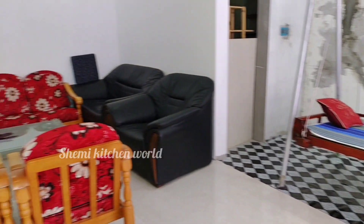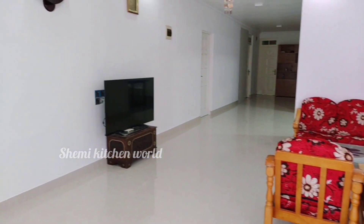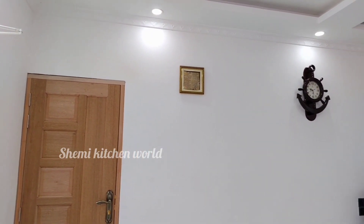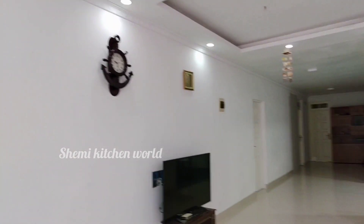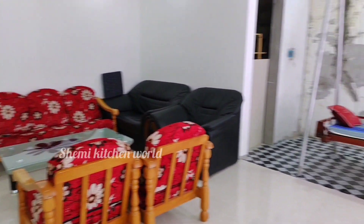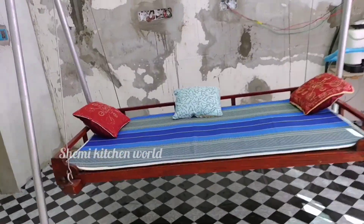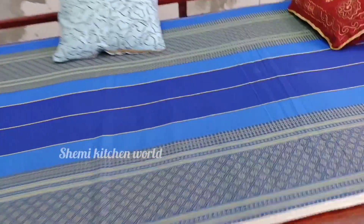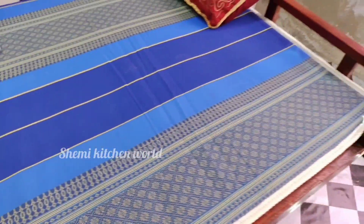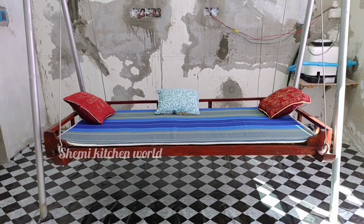We have a sofa and a TV. Let's put the salt in the water. I will add some salt to the water and let's add some more salt in the water.